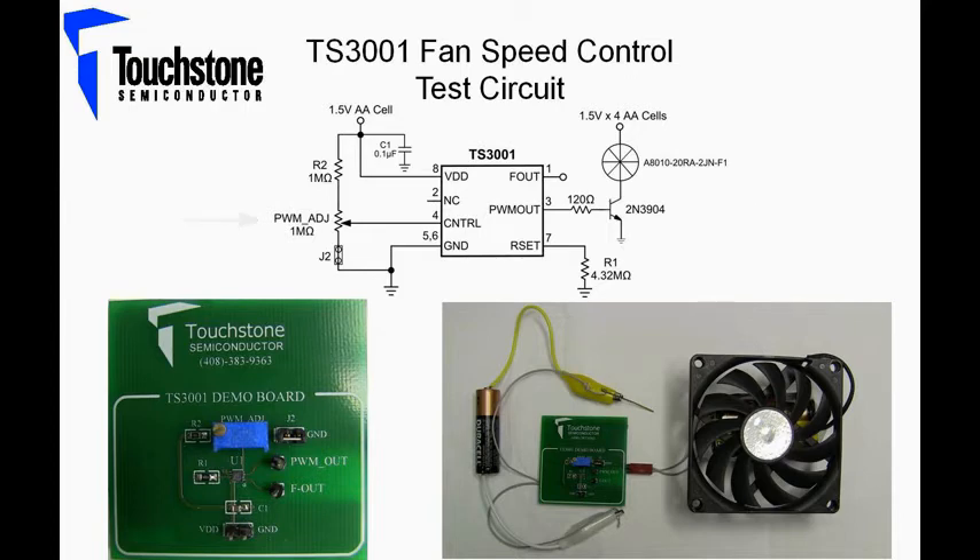The voltage applied to the control pin depends on a voltage divider circuit. With a 1.5 volt supply voltage and an applied voltage range to the control pin of 45 millivolts to 405 millivolts, this results in a duty cycle range of 9% to 90%, respectively. A frequency of 25 kilohertz is set by a single 4.32 megaohm resistor. A picture of the TS-3001 demo board is shown on the bottom left, and a picture of the complete setup is shown on the bottom right. Now let's take a look at the circuit in the lab.